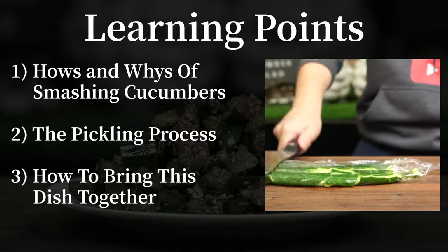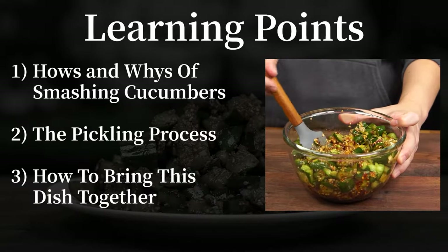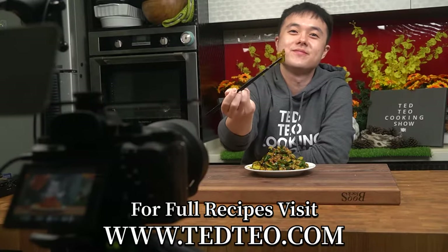Today we'll be covering the hows and the whys of smashing your cucumbers, the pickling of the cucumbers, and how we can bring this dish together. The written recipe is pinned to the comment section below and is also available on my website. We'll also be tasting this dish together so make sure you stay tuned in.